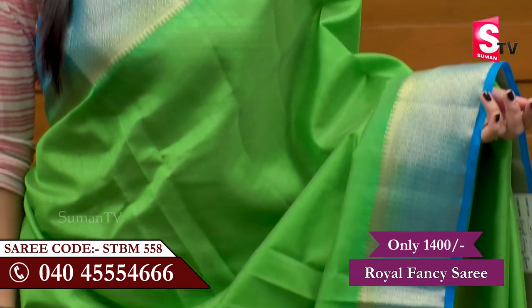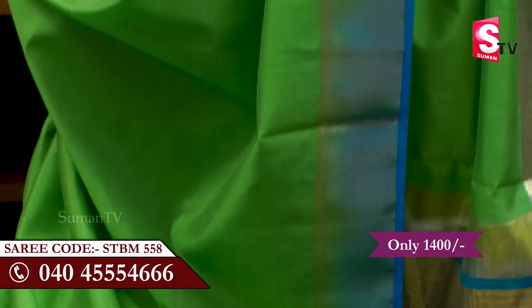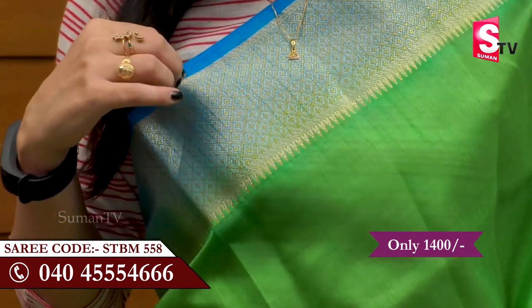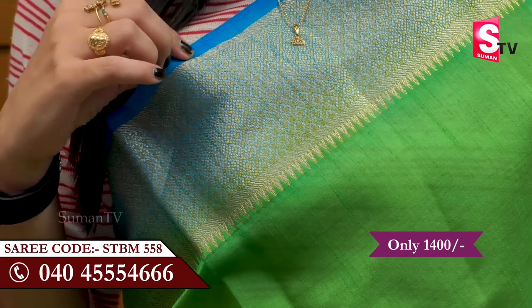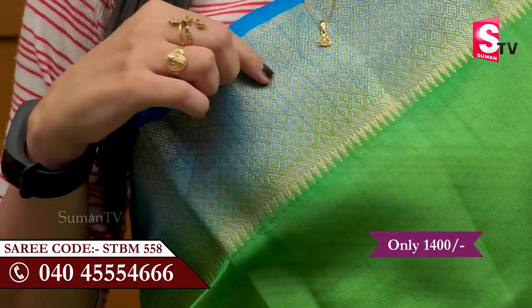SUMAN TV's Sari Hoss is a Royal Fancy Sari. It's a dark green color sari with a very broad border. It has a blue color — it's a plain color — and also a black color with a diamond design.